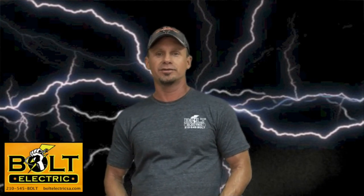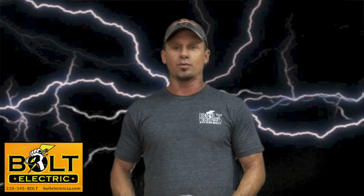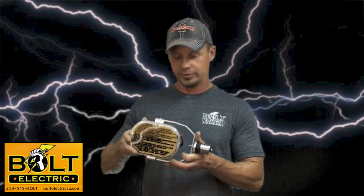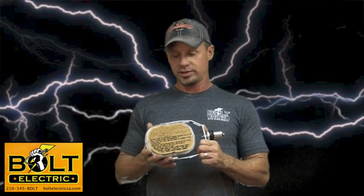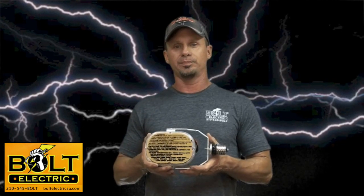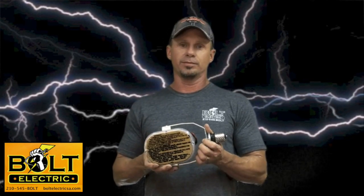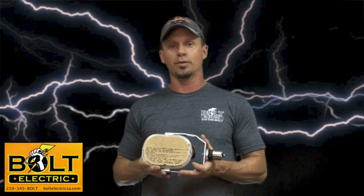Hi, I'm Ronnie Bowles with Volt Electric in San Antonio, Texas, and today I'll be installing a 120-watt LED retrofit and replacing a 400-watt metal halide. What we do is take the guts of the metal halide out of the fixture and install the retrofit much like you do a recessed can. It basically saves time, saves money, and makes for a clean install.